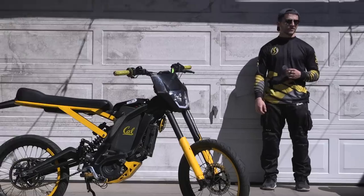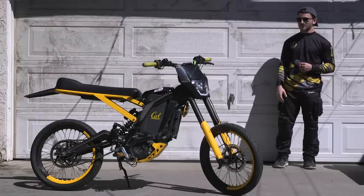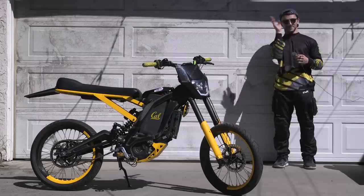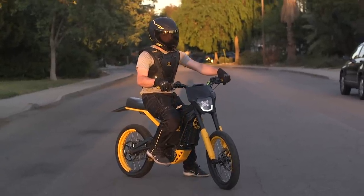Thank you, Surronster, for having me — it's an honor to be here and to break down my bike today. This is a 72-volt Surron that I've built over the course of the last three and a half years.